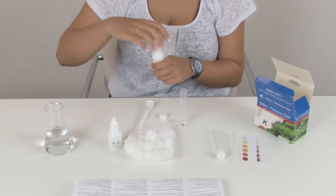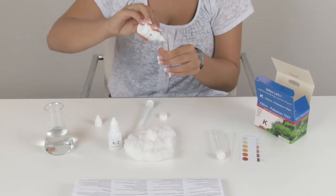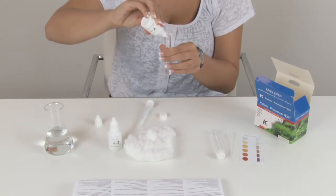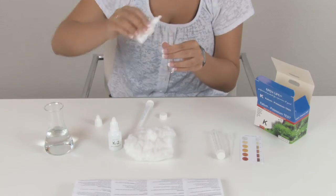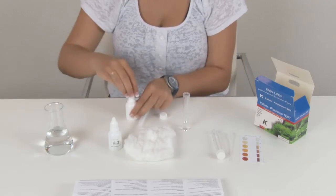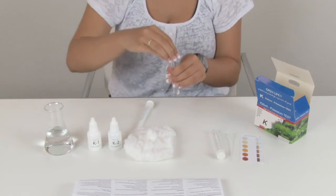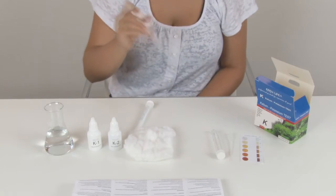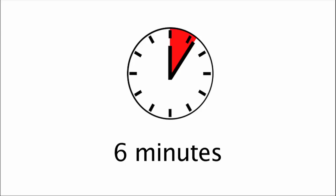Shake first and add now 10 drops of reagent K1 under a 45 degree angle. Cap the test tube and mix firmly for about 30 seconds. Wait for 6 minutes before proceeding.